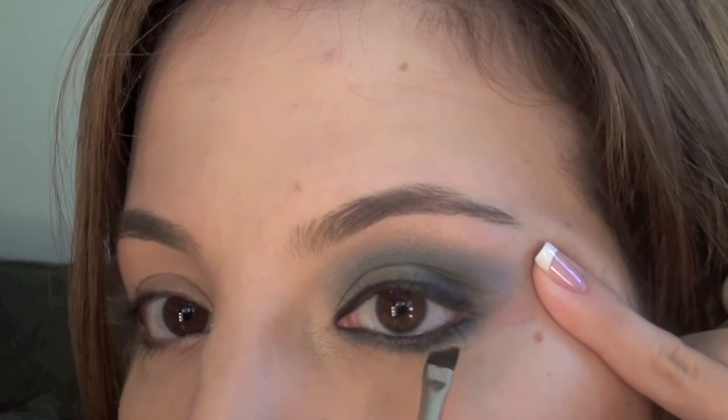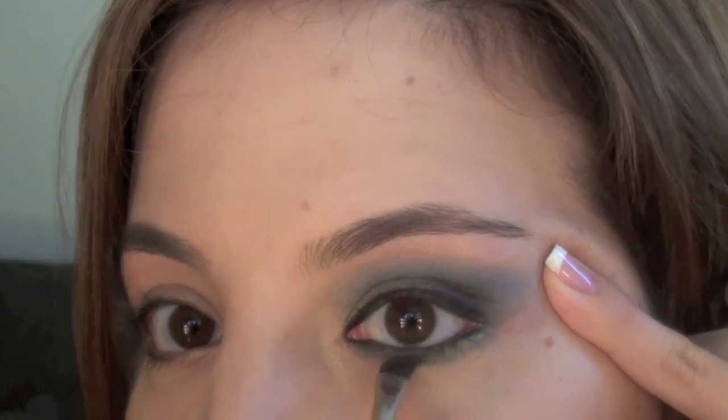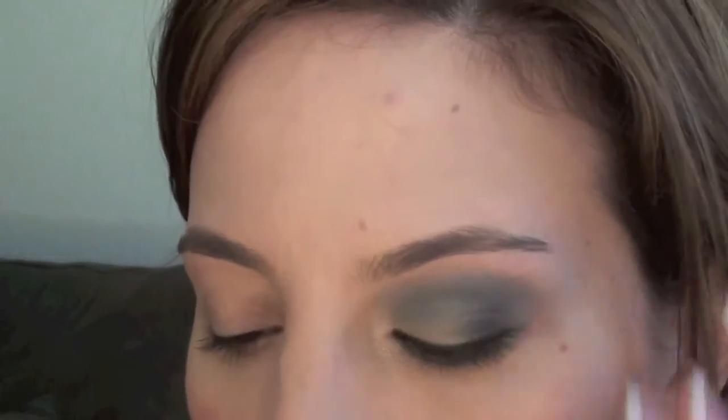Once you've done that, take your angled eyeliner brush. I'm going to take a yellow — this one is called Gorgeous Gold — and you take the yellow and apply that right over the green liner you just put on your eye.